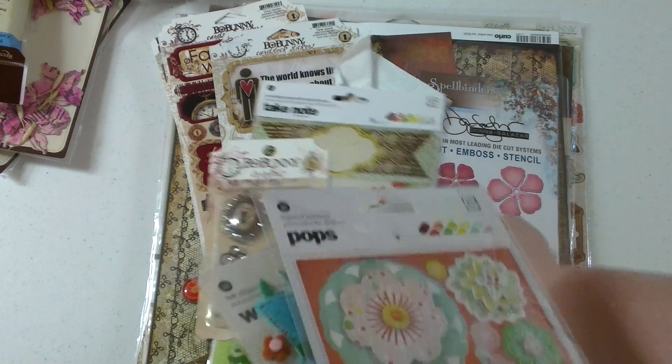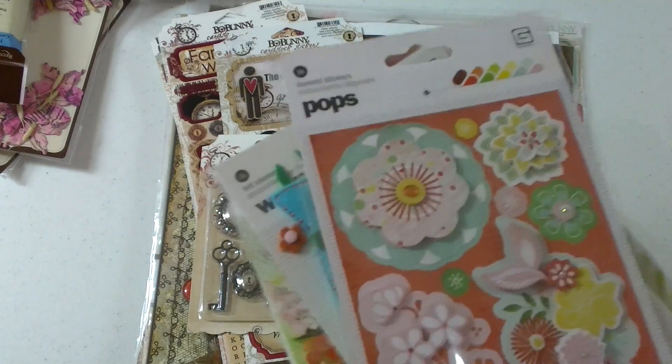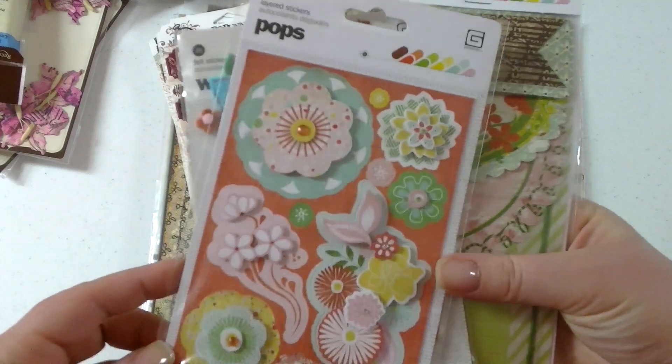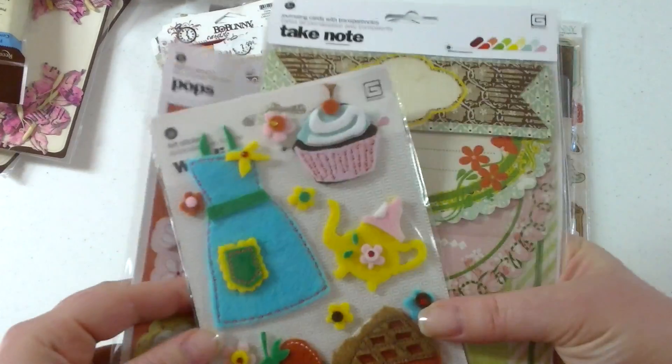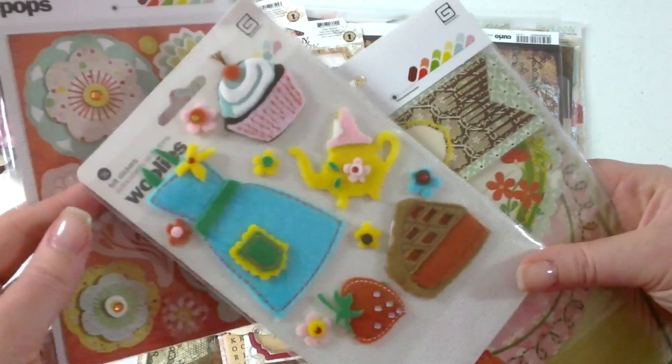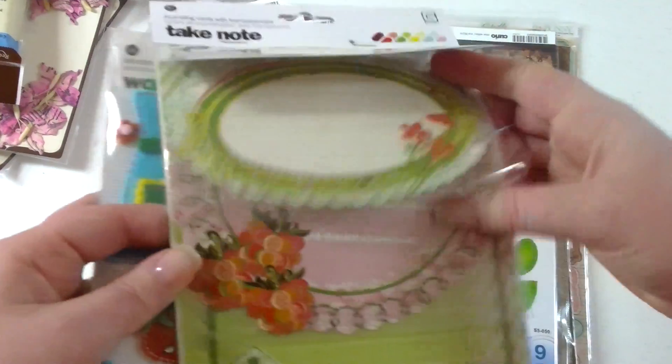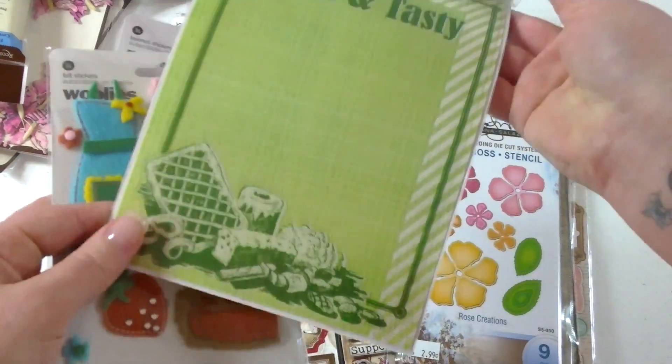So I got a couple of things from the local scrapbook store — how could you not? These were all 50% off on clearance. They're from the Nook and Pantry line from Basic Gray. I never got any of the embellishments; I just have some of the paper. And when I saw these for 50% off I figured, well, it would be crazy not to get them. These are cute.